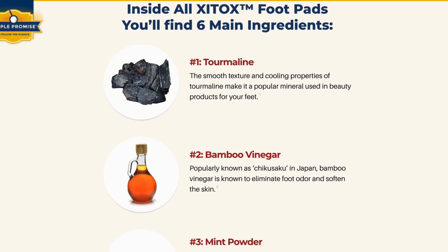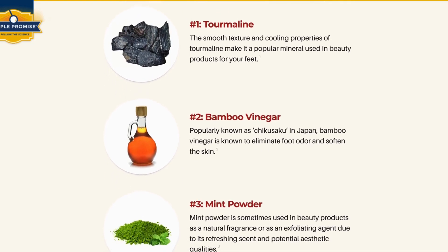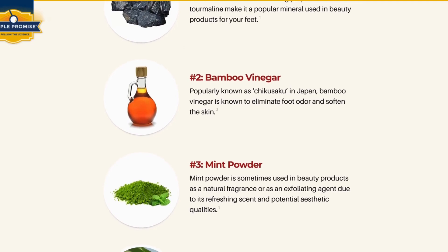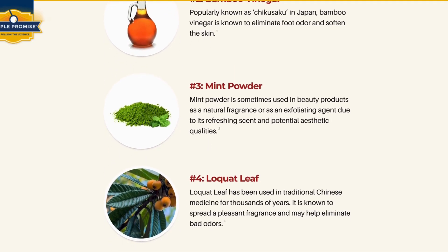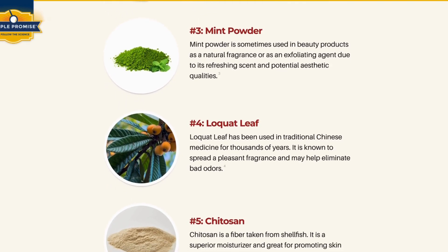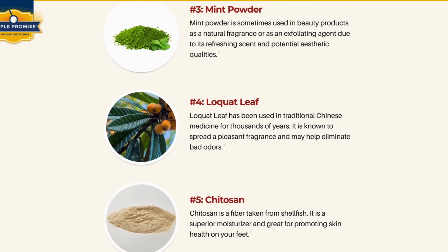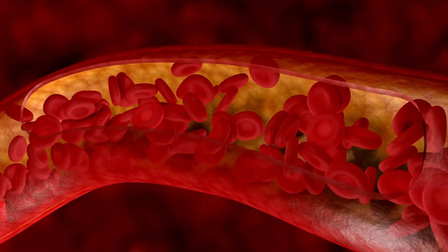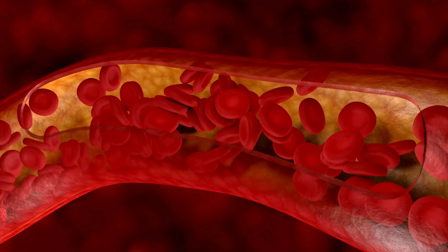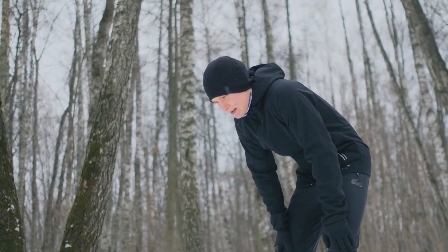Its blend of natural elements aids in body detox, providing relief from discomforts and fatigue. Packaged as mint-scented adhesive pads, Zytox harnesses potent ingredients to purge toxins effectively. This innovative pad design taps into the foot's second heart, aiding blood flow back to the heart, improving circulation and addressing ailments like discomfort, foggy feelings, and fatigue.